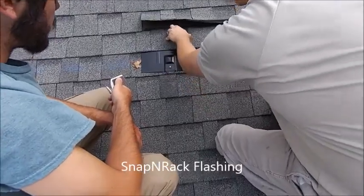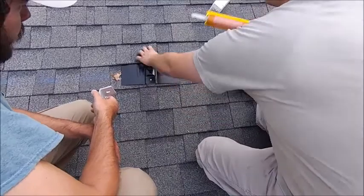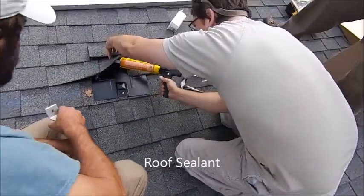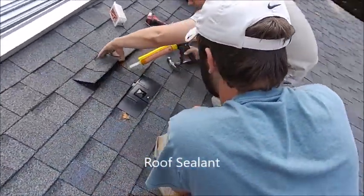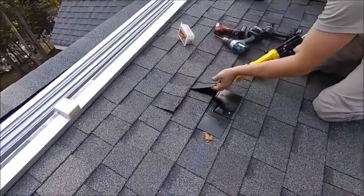We can see that the flashing is going to pass through that hole. Go ahead and take your sealant, put a good goop in there — I do a goop all the way around. Basically, you just got to use your brain and think about this.